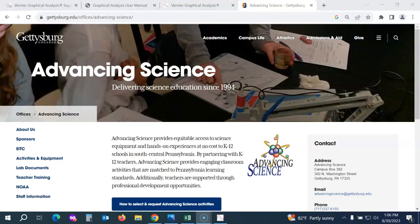Hi, this is Val Stone with Advancing Science at Gettysburg College. In this video, I'll teach you how to use our new Vernier Go Direct Bluetooth wireless sensors. Advancing Science has upgraded most of our Vernier sensors to the new wireless option.